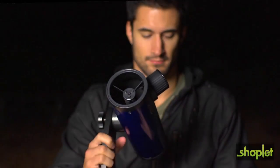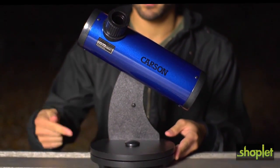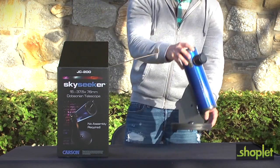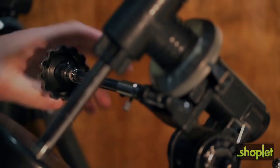Hey, what's up guys, this is Doug from Carson Optical. Today we're going to check out a really cool compact telescope that requires no assembly and is very easy to use. The Carson Sky Seeker is a high quality reflector telescope that sits on top of a Dobsonian mount. Its simple design makes it the perfect entry-level telescope for anyone interested in astronomy, with no assembly required — the Sky Seeker comes ready to use right out of the box.